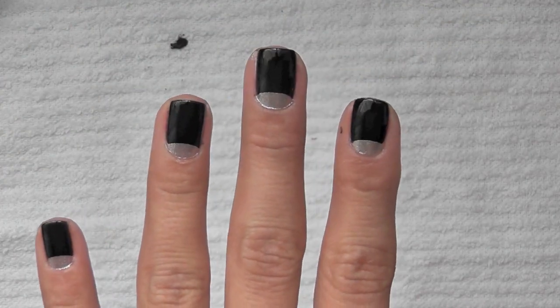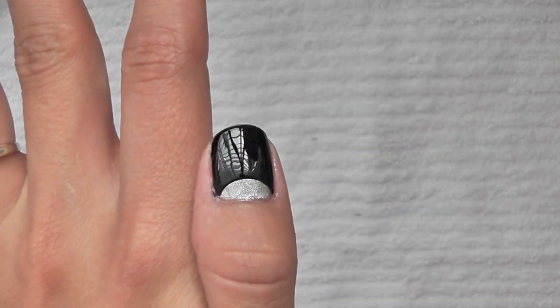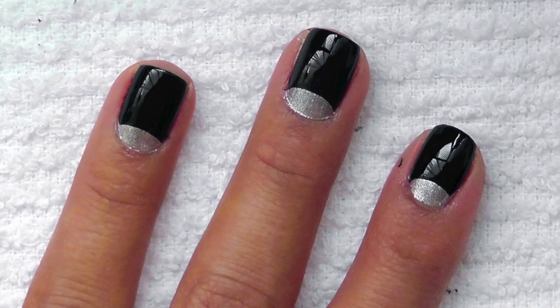So these are the finished nails. And amazingly enough, black and silver were actually common nail polishes that were used back in the 30s. So I hope you enjoyed, and thank you for watching.